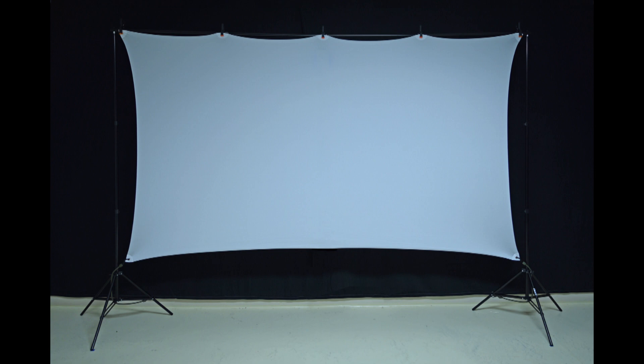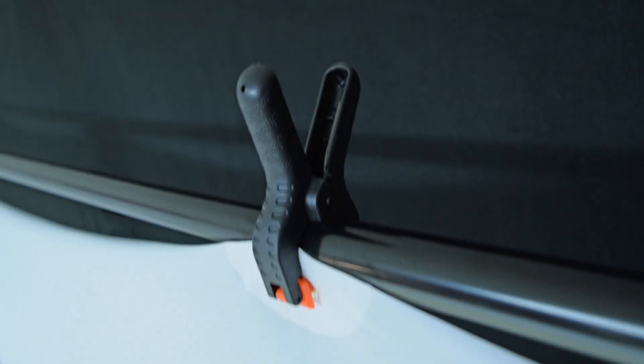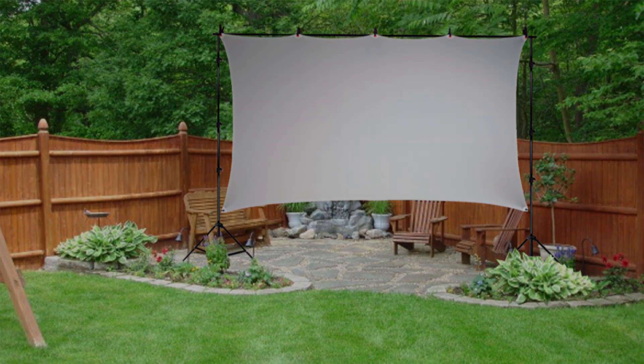There are several advantages to this type of screen. One is that it can attach to a $30 backdrop stand — it's easy to do. You just take some five spring clips and attach the screen to the backdrop stand. And this can be used outdoors in your backyard or take it with you camping or to a party.